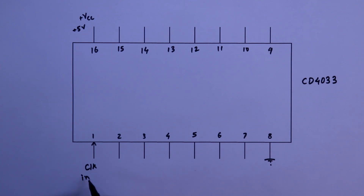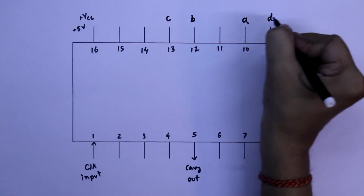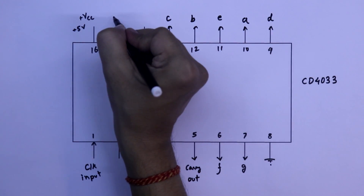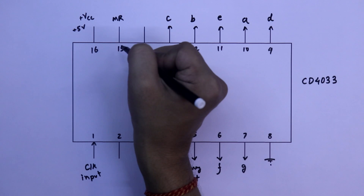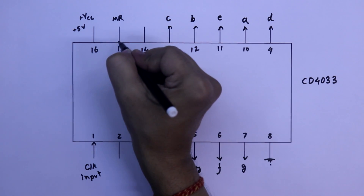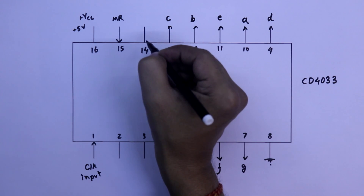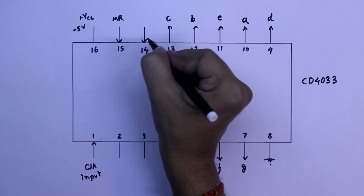Pin number 1 is the clock input pin and pin number 5 is carry out. As we know the 7 pins of a 7-segment display are A, B, C, D, E, F, G. So we connect pin number 10 to A, 12 to B, 13 to C, 9 to D, 11 to E, 6 to F, and 7 to G. These are output pins. Pin number 15 is the reset pin, also called master reset, and it is active high — whenever we make this pin high, this IC will reset. Pin number 14 is lamp test, or display test, which checks whether the display is working or not. It is also an input pin.